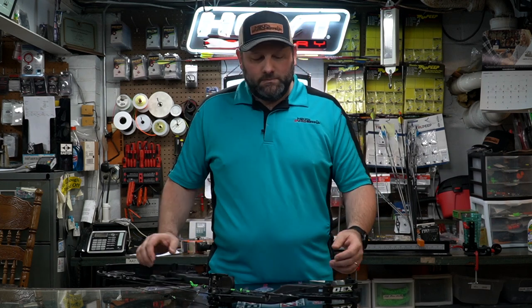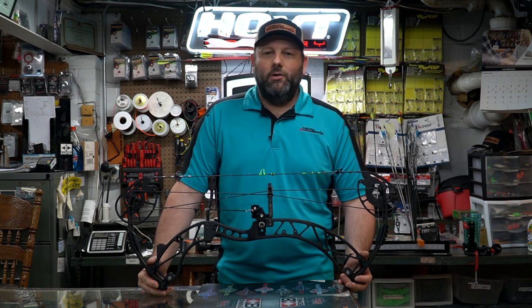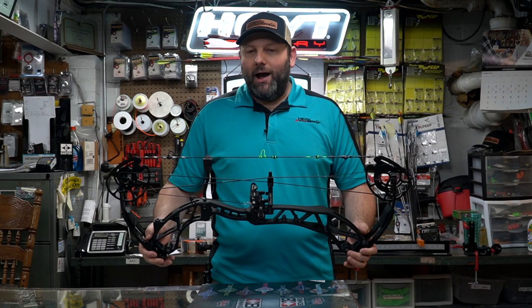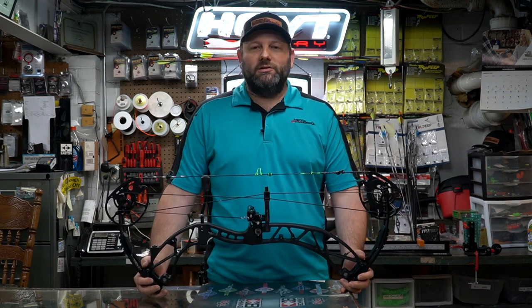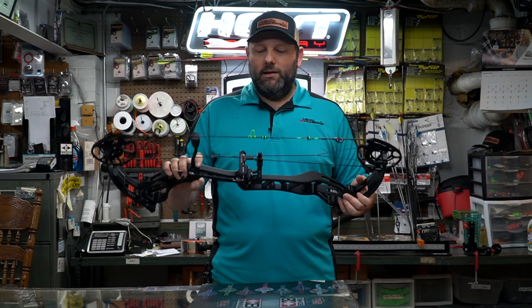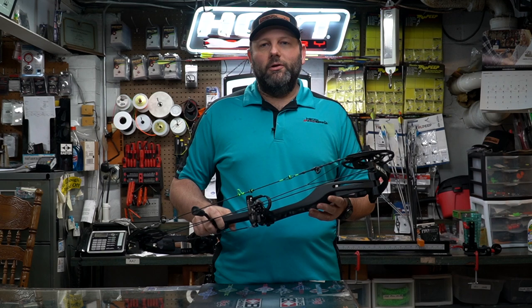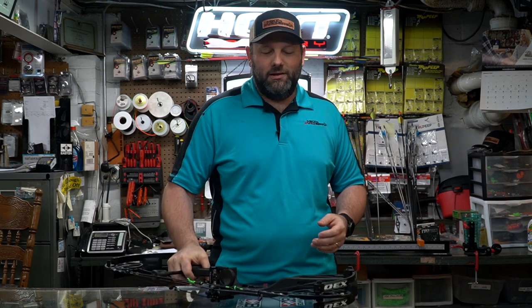Now let's talk about this riser. It is a brand new material. They're calling it a carbon riser bow, but it is not a true pure carbon riser. It is a new proprietary alloy mixture where they've fused several alloys with carbon fiber using carbon nanotechnology to create this riser. There are some alloys they wouldn't disclose, but they're mixed in with carbon fiber, giving it extra rigidity and stiffness while retaining the lightweight of carbon with the stiffness of aluminum and a really good overall feel.